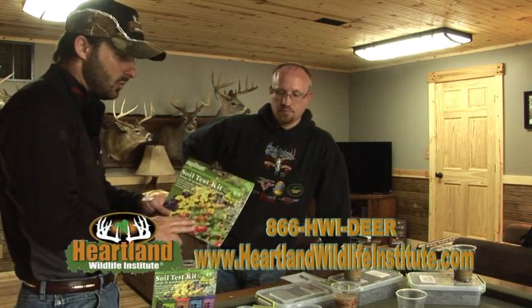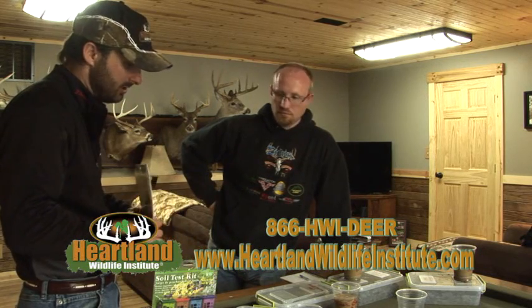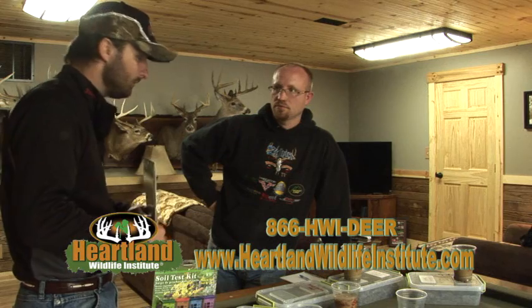You can get lucky, but why gamble? Get the soil test from heartlandwildlifeinstitute.com. There's a lot more information and detail on their website. Check them out — it's not rocket science, folks. It's easy even for a couple of old country boys.